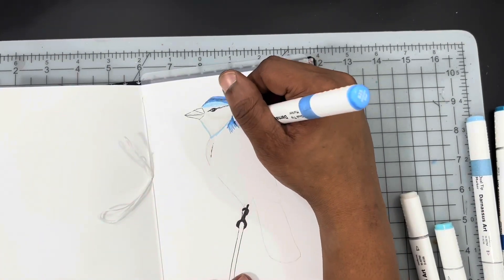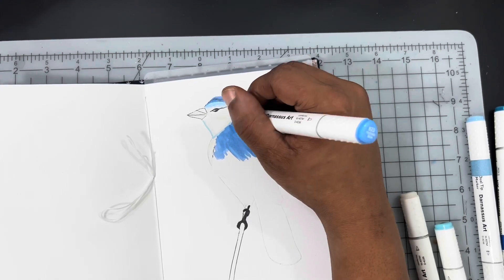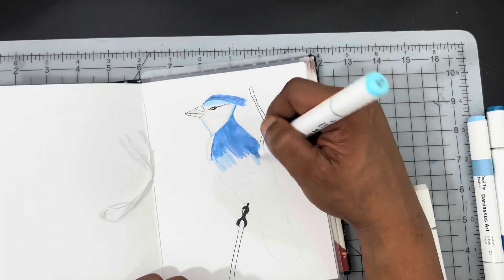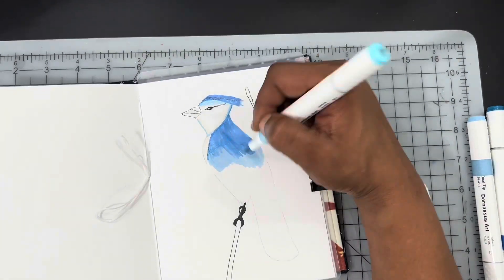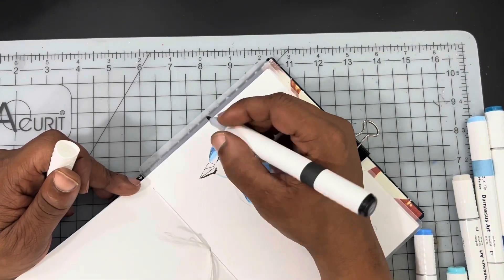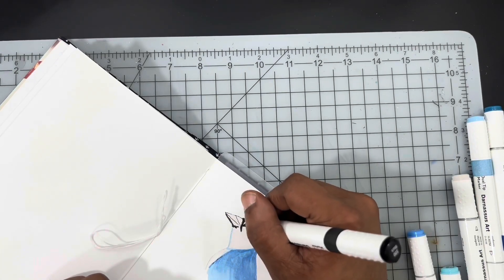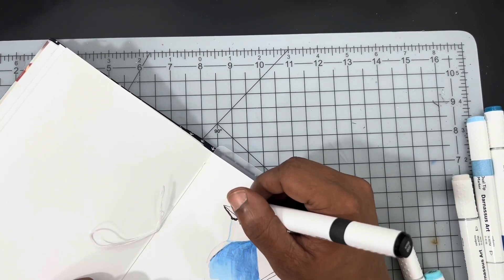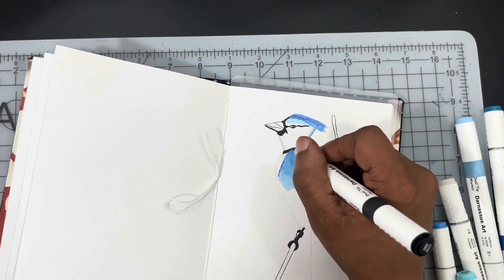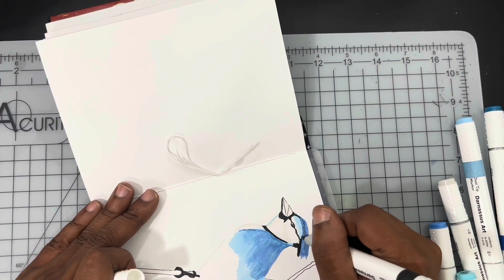I initially started with a black fine liner, just putting in those details that I felt I would need to guide me through the composition. And then I'm going to save the rest of the fine lining until the end of the composition just in case I decide I don't need it. I started with the bird's head. This composition is not going to come out the way that I had it in my head, or the way I felt I could translate it from the reference photo to the actual page.